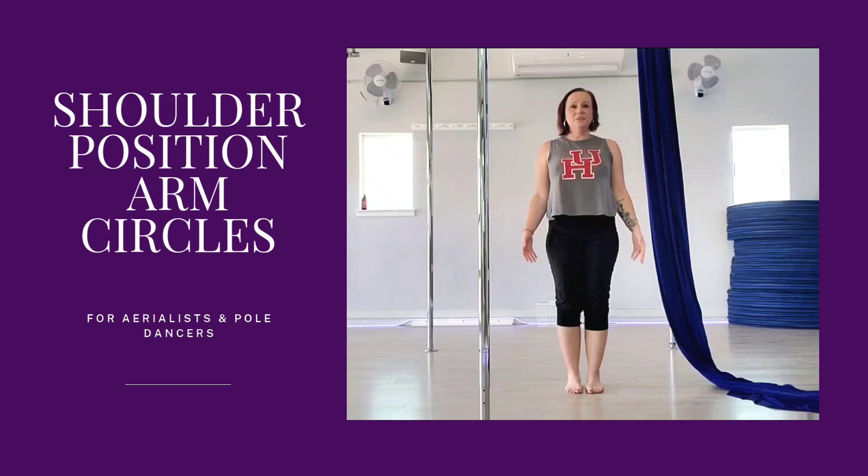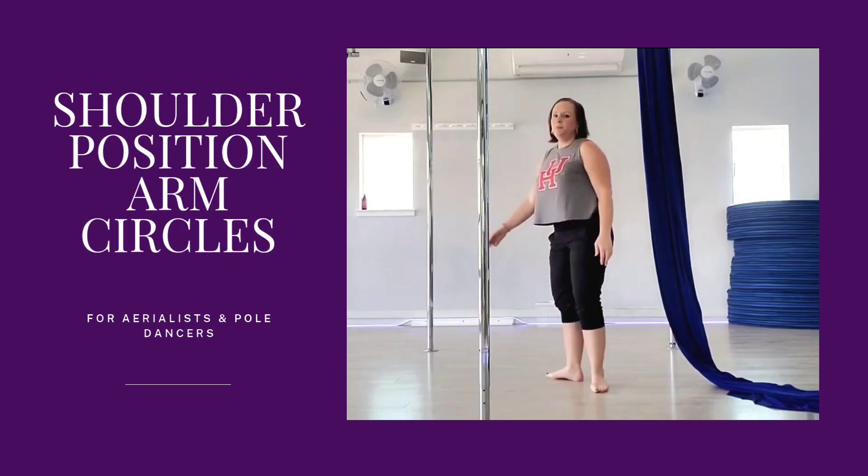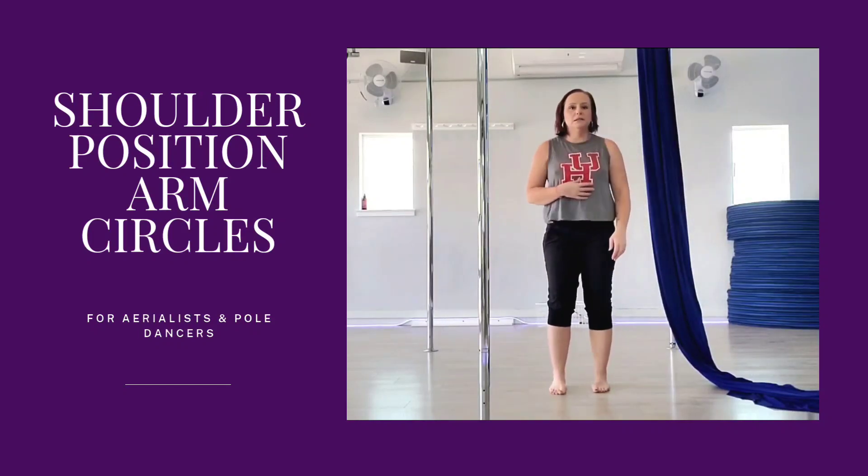And they're slightly retracted, so they're slightly engaged through the back — just keeping that muscle right here a little bit, keeping us from collapsing, but also not arching.